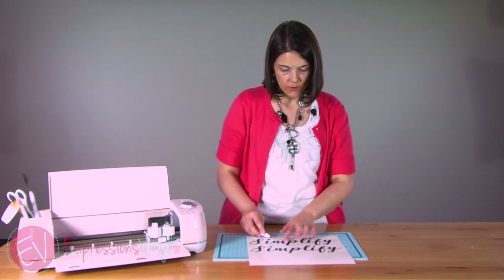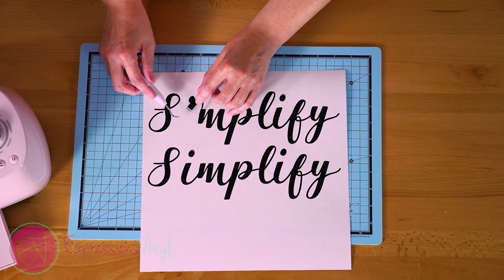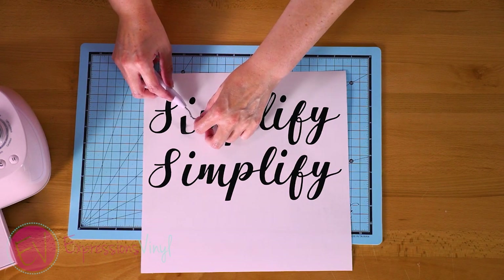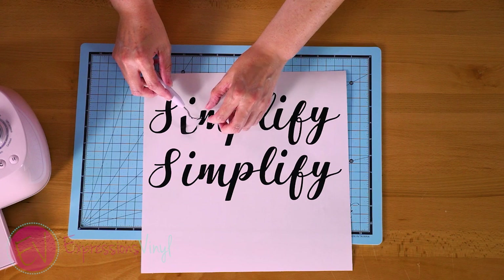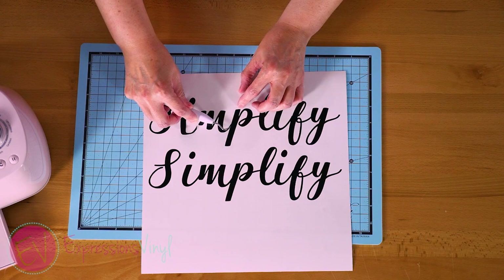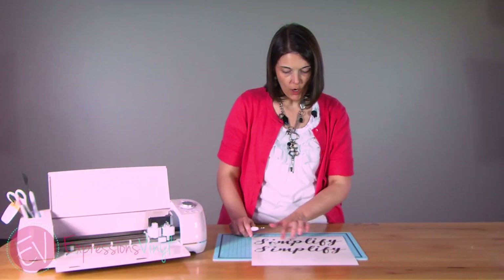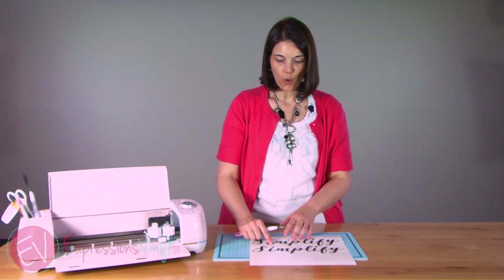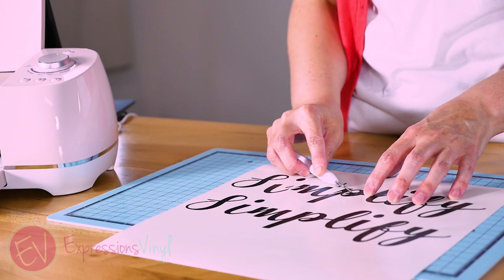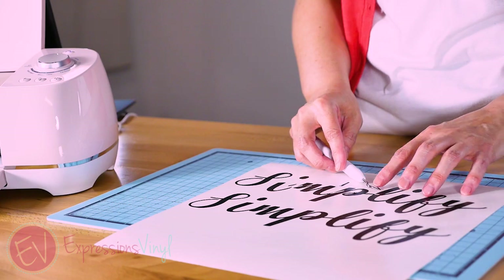But if you don't weld it — if you just move the letters together and don't weld it — this is what will happen. The 'I' will break apart and it's a separate letter, and then you've got all the spots where it was touching the next letter. So now where the M connects over to the P, you're going to run into the same thing. All these little pieces of vinyl — it's hard to work with if you're doing iron-on or a vinyl phrase for your wall. You don't want all those little extra pieces.